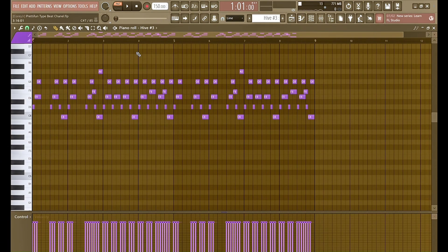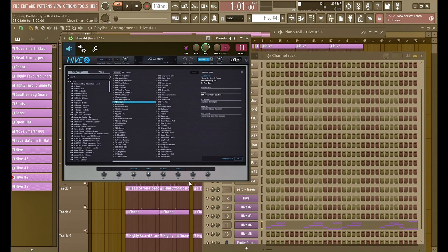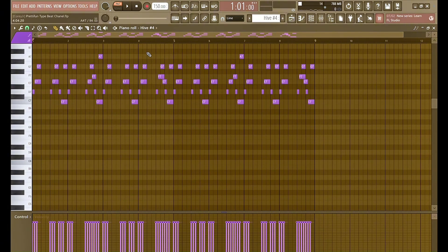I added a stoppage on the first bar at the beginning to make it kind of bouncy, and then it comes back in. The fourth preset is this bell right here, also in Hive — basically the same thing, but the progression at the end is changed by a couple of keys.